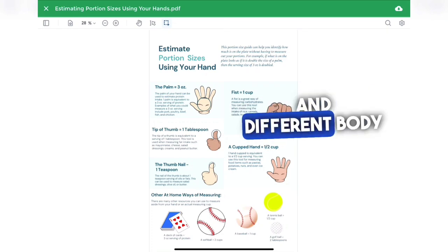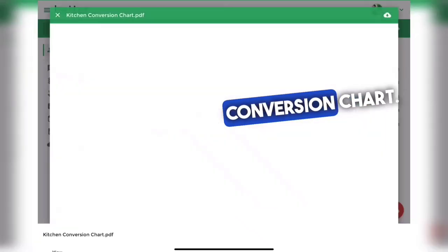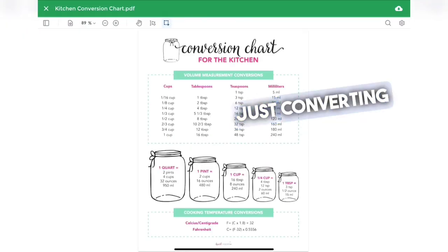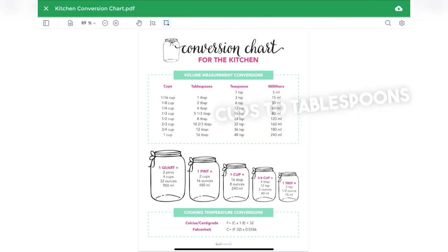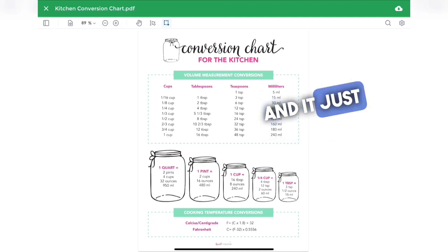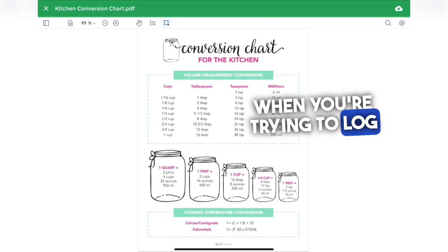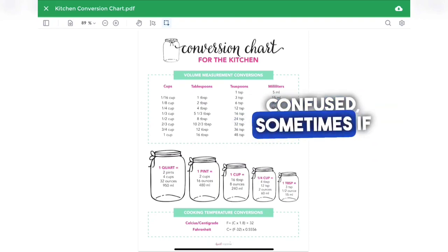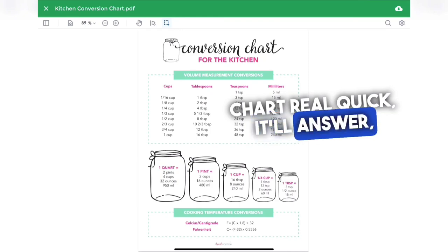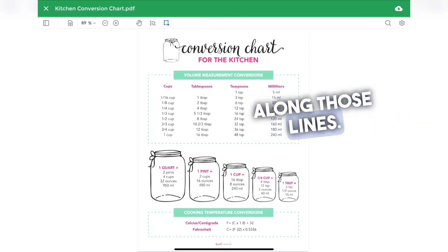I also have a kitchen conversion chart. This is going to help you convert cups to tablespoons, teaspoons, and milliliters. It gives you that extra information when you're trying to log things — if you're getting confused, just check this conversion chart and it'll tell you, for example, how many tablespoons are in a cup.